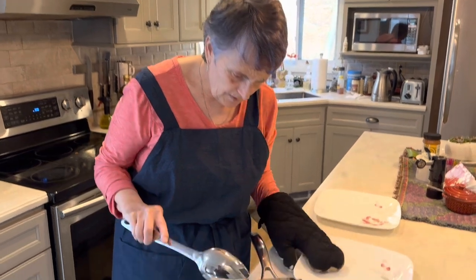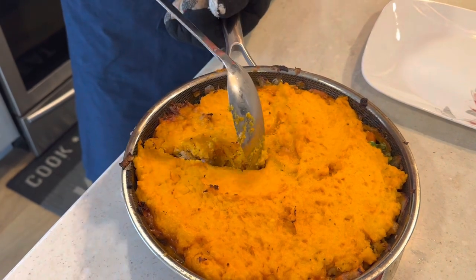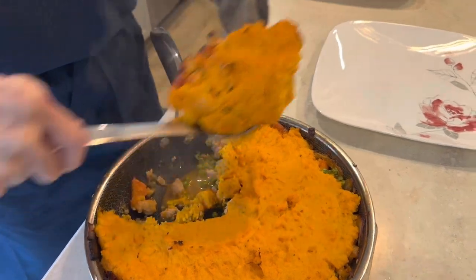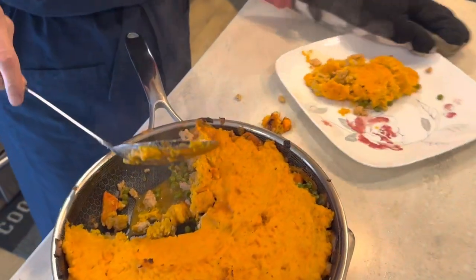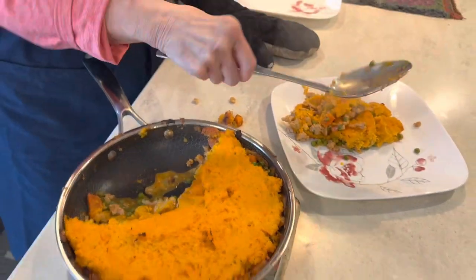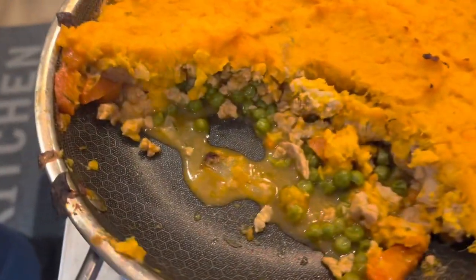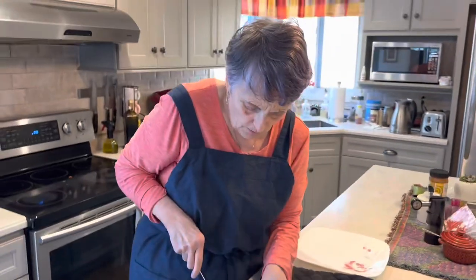I just pulled this out of the oven. As you can see, it's nice and crispy around the edges. We're going to give it a nice cut through and try to neatly put this on the plate — well, I made a mess, but it still tastes good! And there you go — this is what it looks like if you want a nicer picture. It makes about six servings or so. Have a great week, see you next week!